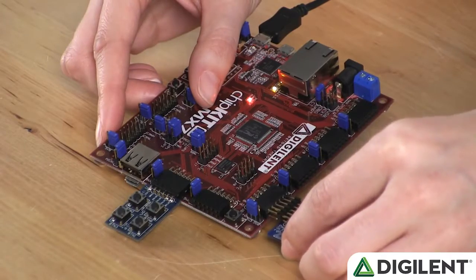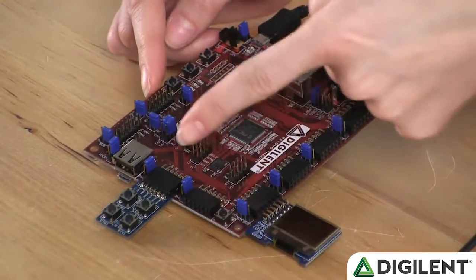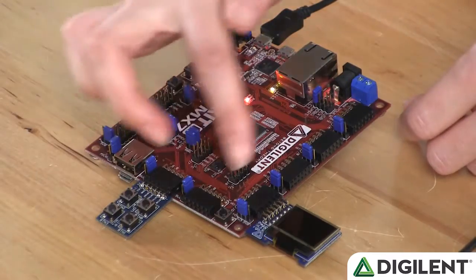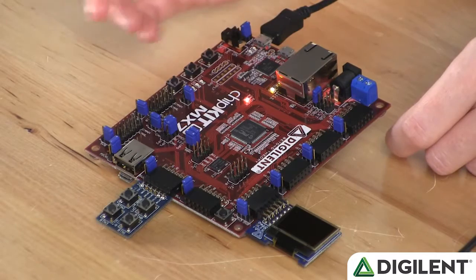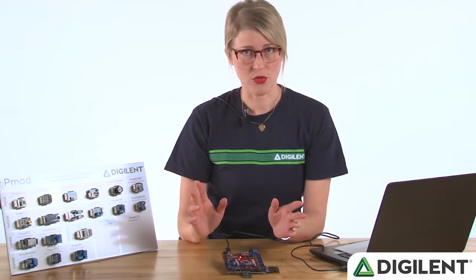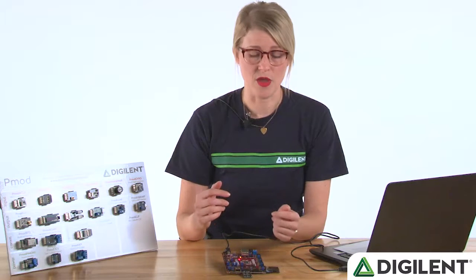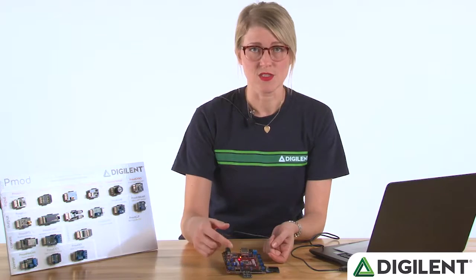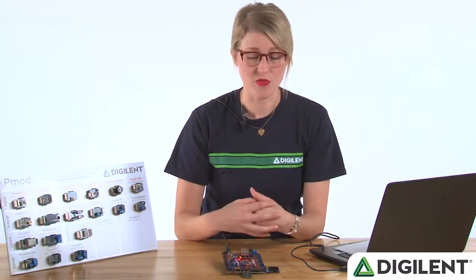It communicates via SPI, so it needs to be plugged into PMOD host port JD, JE, or JF on this particular board. The PMOD button can be plugged into any of the PMOD host ports here, as it's just a simple GPIO PMOD. Although either of these PMODs could work with any microcontroller or FPGA board, we've written a library and a demo that makes it very easy to use with this ChipKit Pro MX-7. So Tommy is going to explain the library in some more detail and the demo for you.